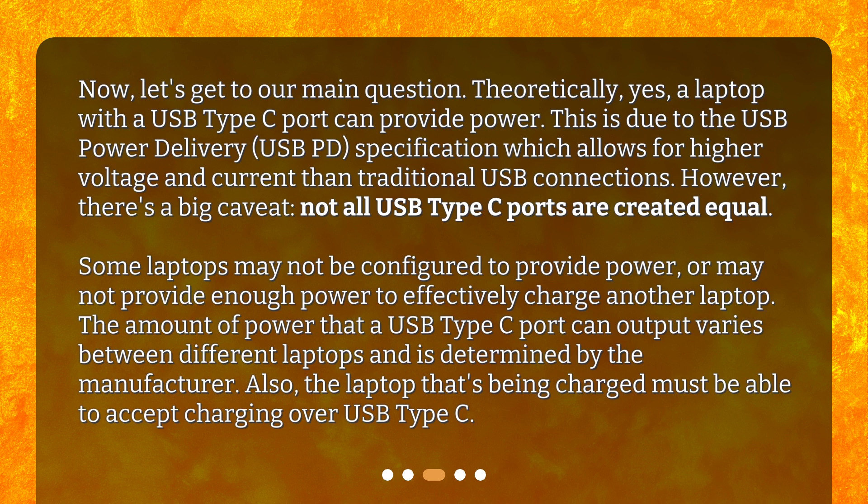However, there's a big caveat. Not all USB Type-C ports are created equal. Some laptops may not be configured to provide power, or may not provide enough power to effectively charge another laptop. The amount of power that a USB Type-C port can output varies between different laptops and is determined by the manufacturer. Also, the laptop being charged must be able to accept charging over USB Type-C.